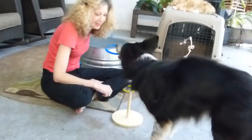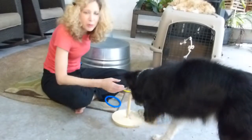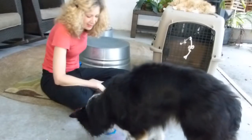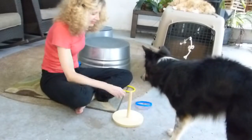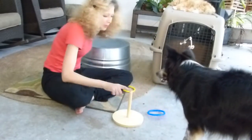And he'll keep trying. The fact that he dropped it on the platform is all I'm going for right now. Right here. Good boy, put it right here.